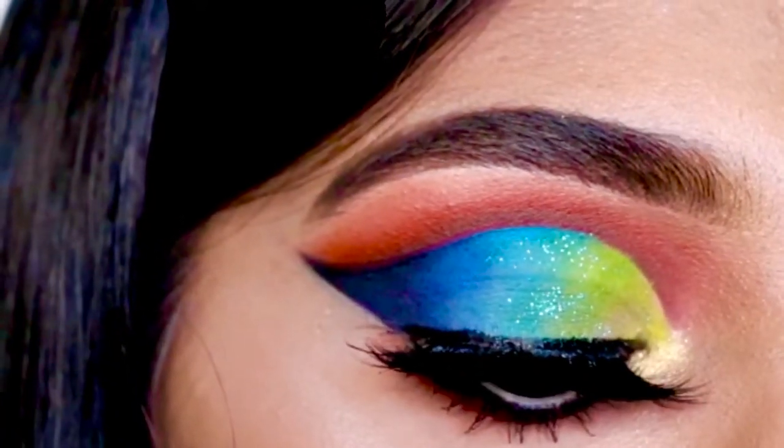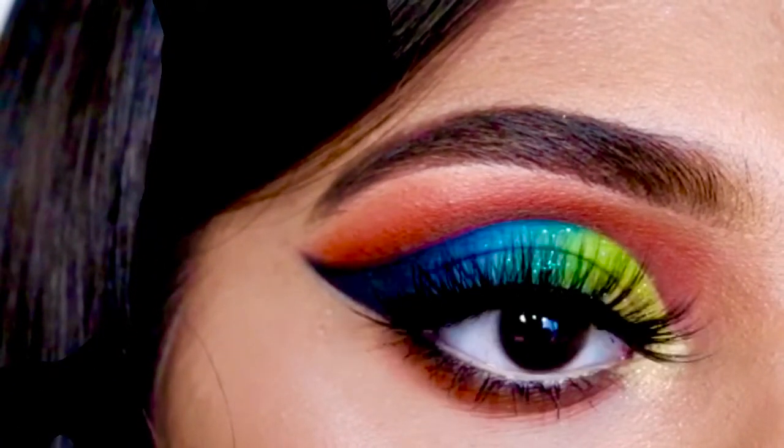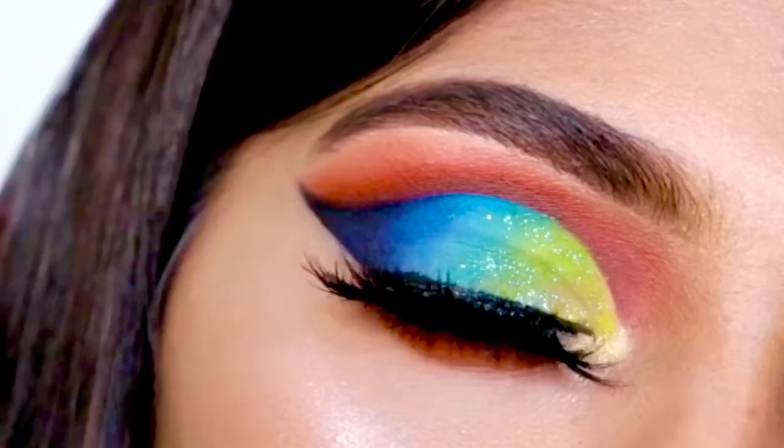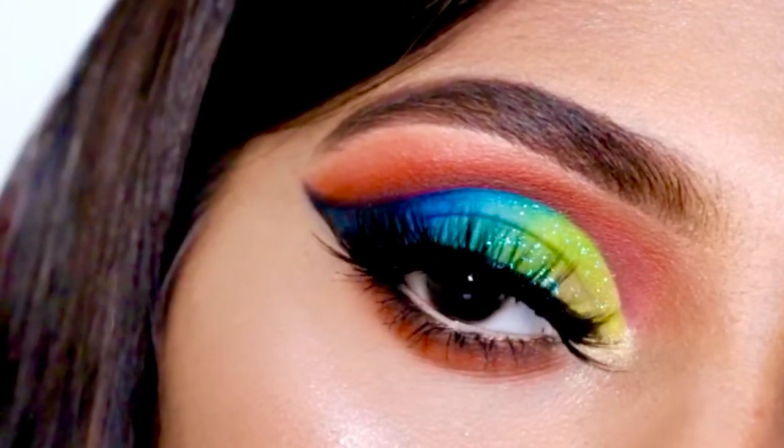Hi everyone, welcome to my channel. I'm Pratikha and today I'm gonna show you this cut crease eye look. Let's get started.